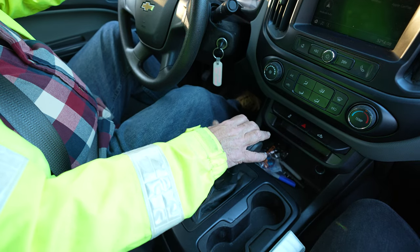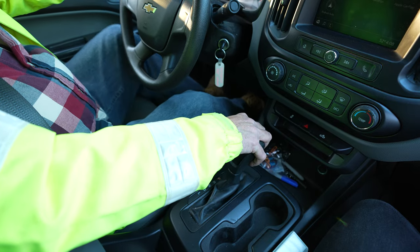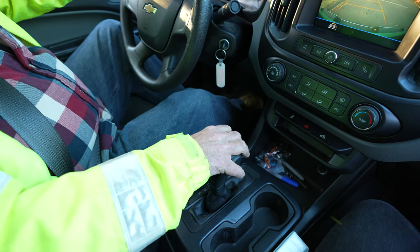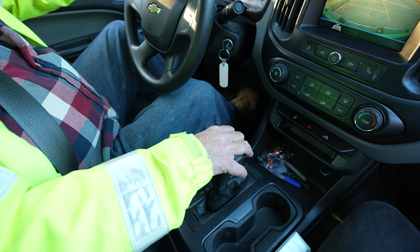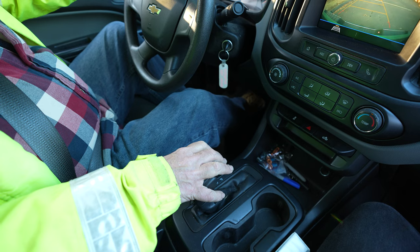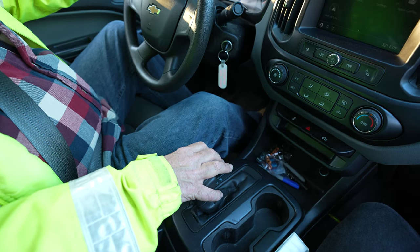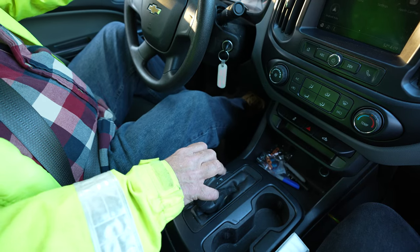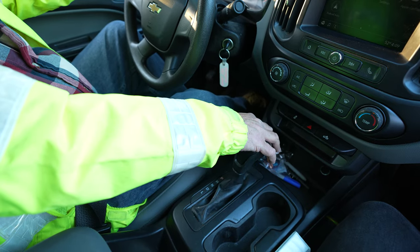To properly check your parking brake, start your vehicle. With the vehicle in park, press down your brake, press down your parking brake, put your vehicle in reverse, and let up on the brake gently. If the vehicle does not move, push down the brake, put it in drive, let up on the brake with a little bit of gas, and if the vehicle does not move, press the brake, put it in park, and release your brake. You now know that your parking brake has been working properly.